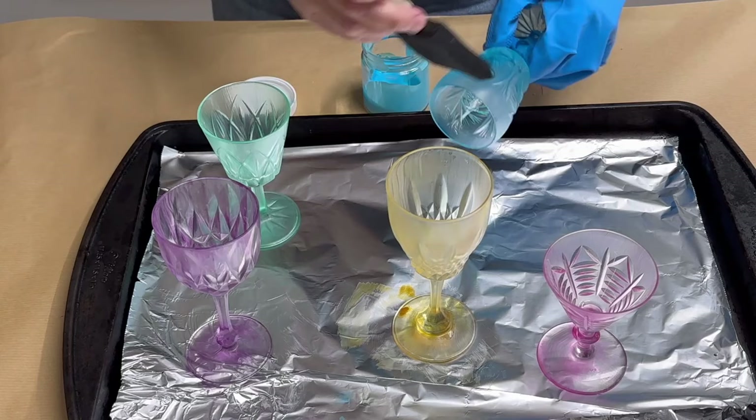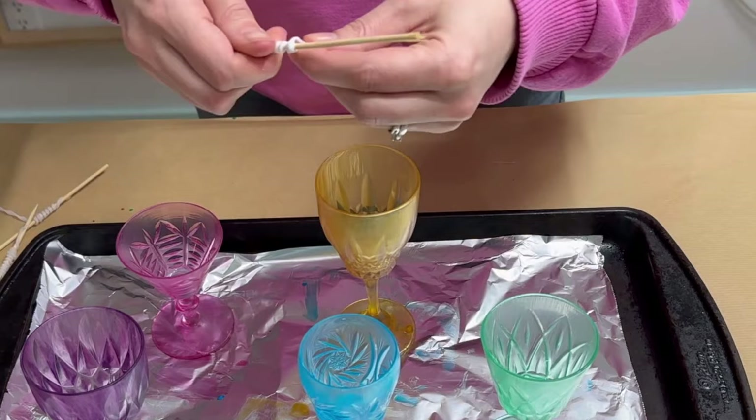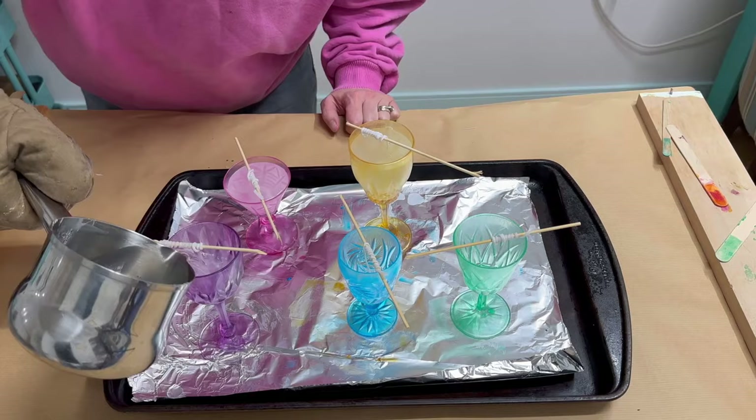When they were completely dry I applied a second coat and let that dry overnight. I melted some old tapered candles, wrapped the wick around a wood skewer and placed it over top, then poured the hot wax into each glass.